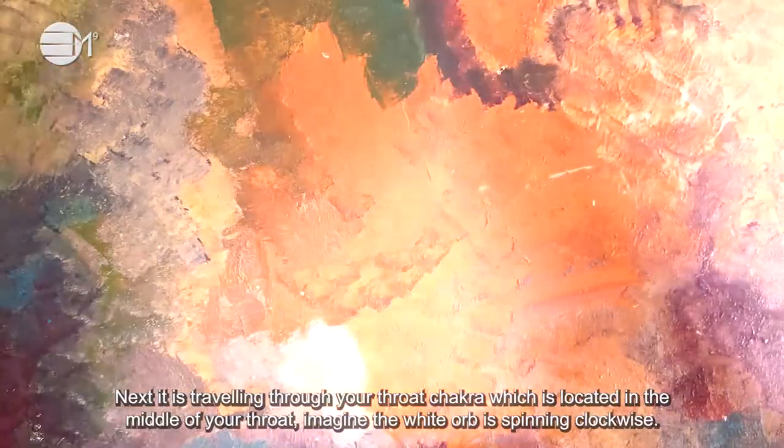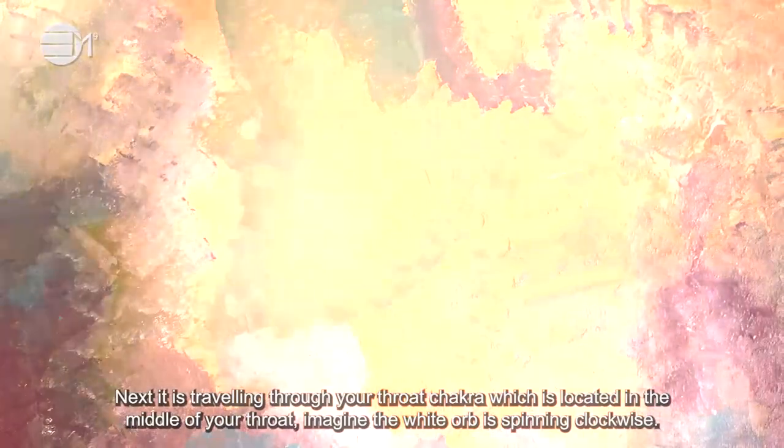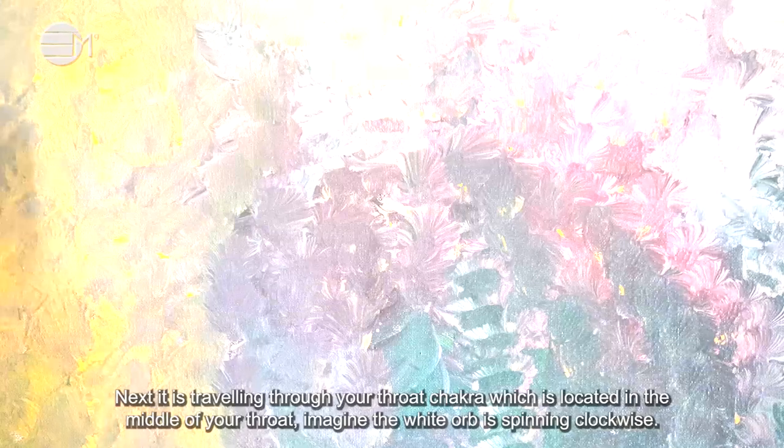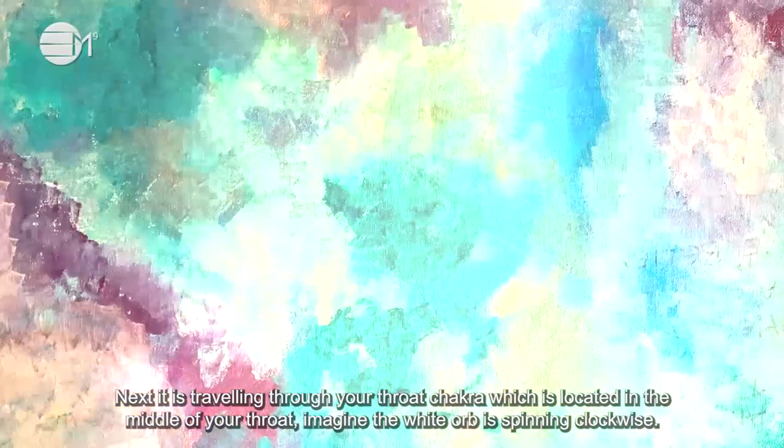Next, it's travelling through your throat chakra which is located in the middle of your throat. Imagine the white orb is spinning clockwise.